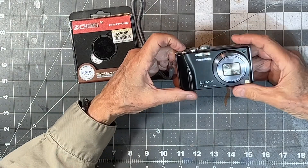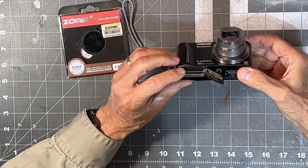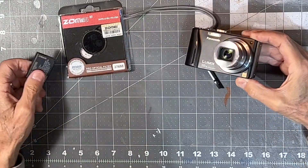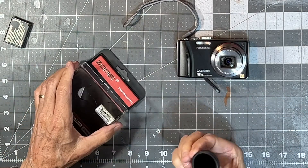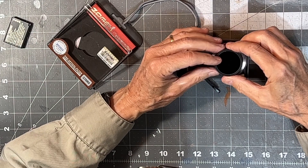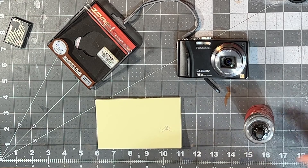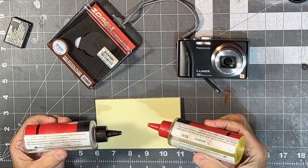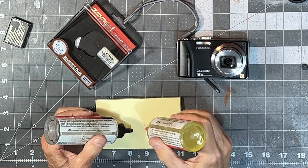To mount the infrared filter onto this camera you have to extend the lens, then remove the battery so that the lens won't retract while you're working on it. Here I'm checking that the filter fits properly on the barrel of the lens — the 37 millimeter size seems to clear everything okay. Now I'm going to mix some two-part epoxy. I always like to use Post-it notes to stir the epoxy to get it thoroughly mixed — when you're done, 24 hours later, you just throw away the Post-it note.